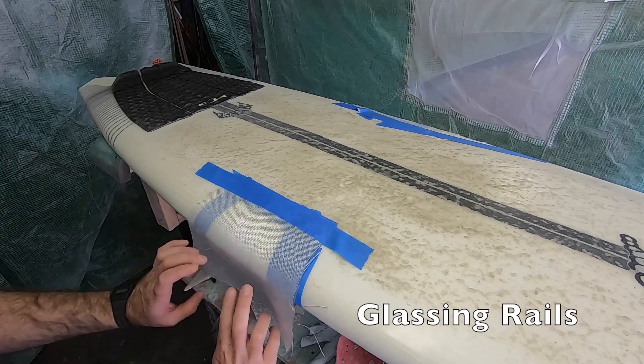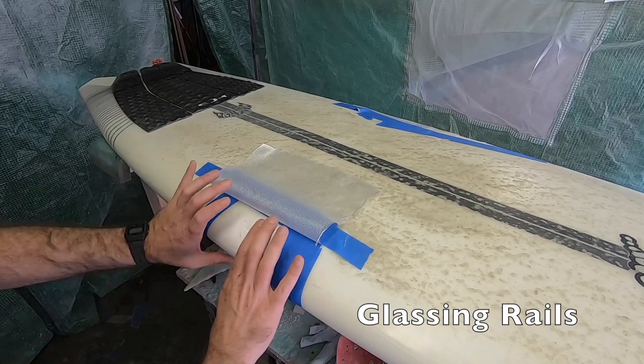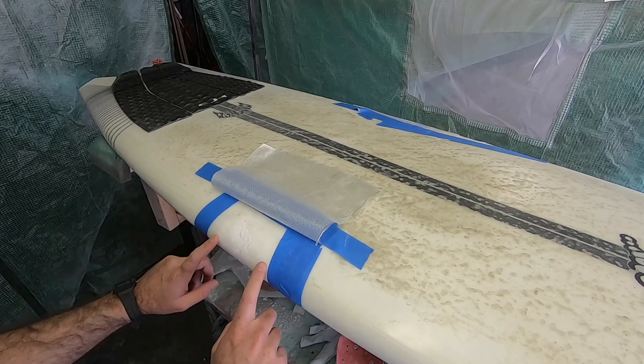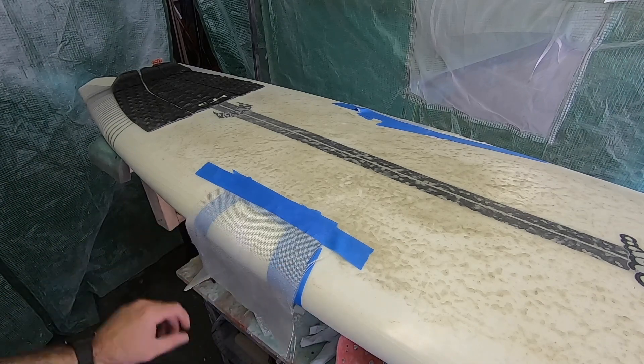I got the sections on the rails where they wrap around, filled and sanded flush as best I can. I went ahead and masked it off because I'm going to do the top laminate first, and then the bottom will laminate back over this, so you'll still get that double lamination on the rails. I taped this up to hold it in place and make it easier. Let's laminate it.